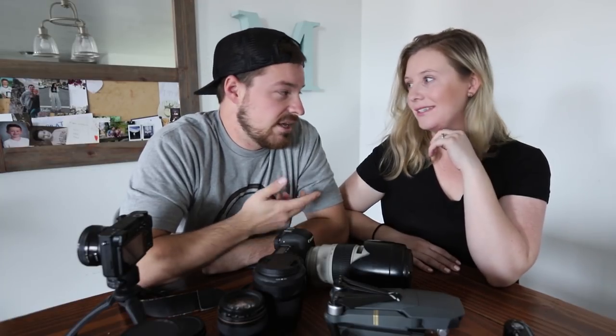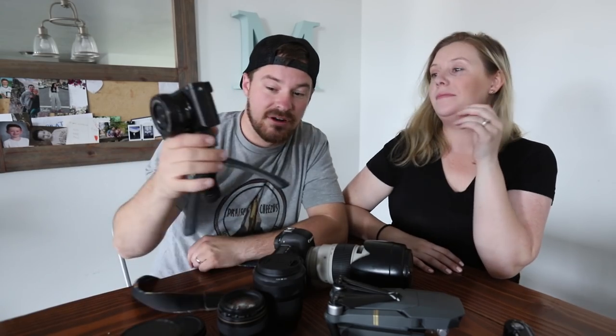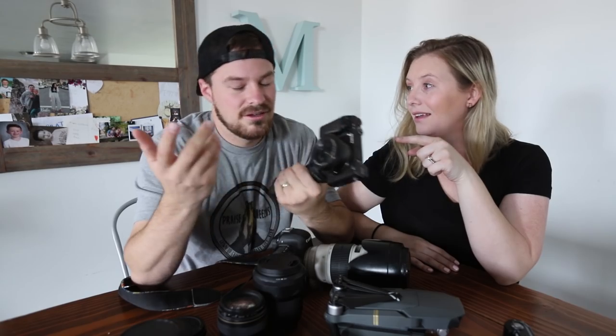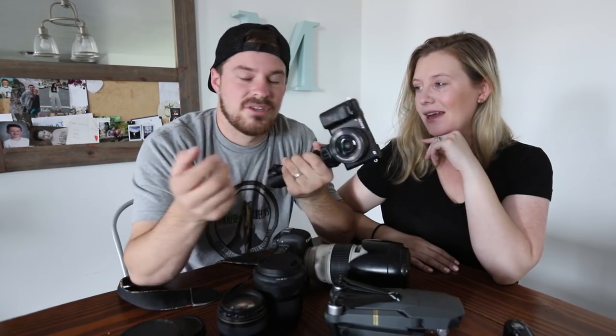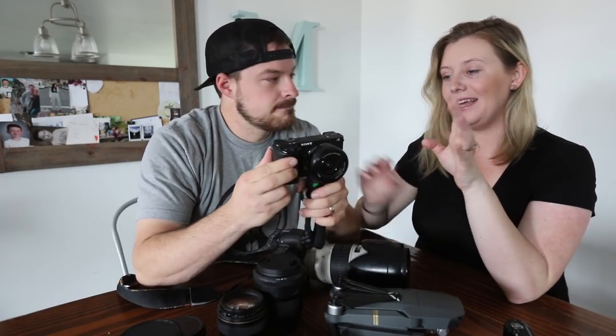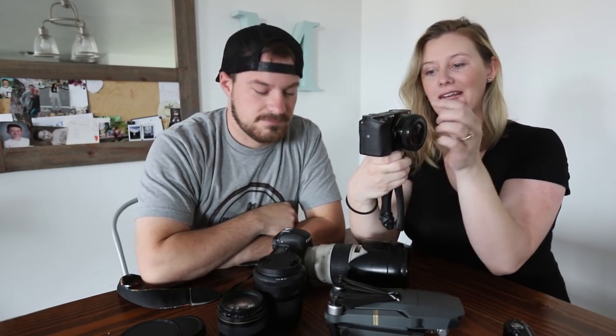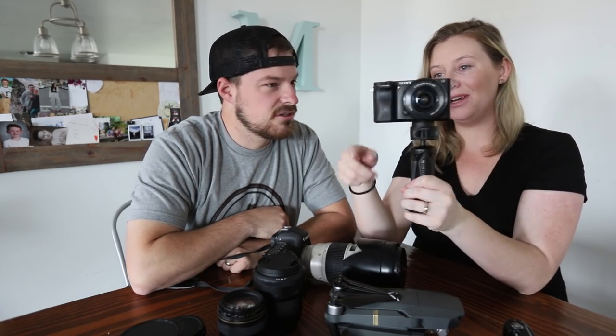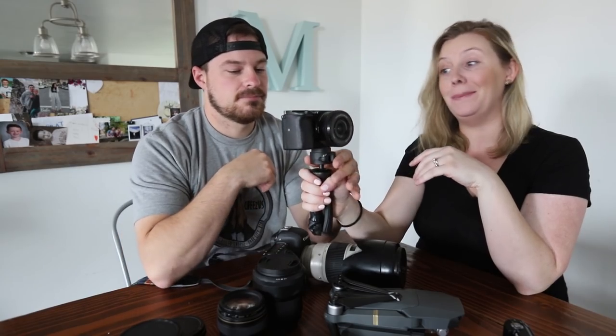We have a lot of cameras — I think I have a problem. But the thing is we use them all every day, they don't just sit there. This one in particular surprised me — it goes with us everywhere and has withstood life really well. Cody lost the lens cap the first week we got it, and honestly we use it so much that it's pointless to have it on there anyway. This camera has been through it all. It did have a downside at first — it had metal rings on the strap hooks, and for the first few vlogs we couldn't figure out what the dinging noise was. We figured that out and took those rings off.